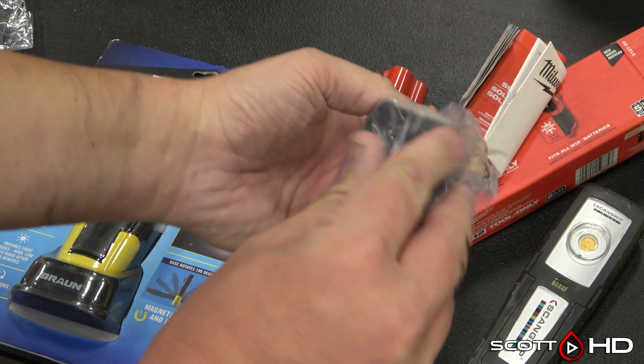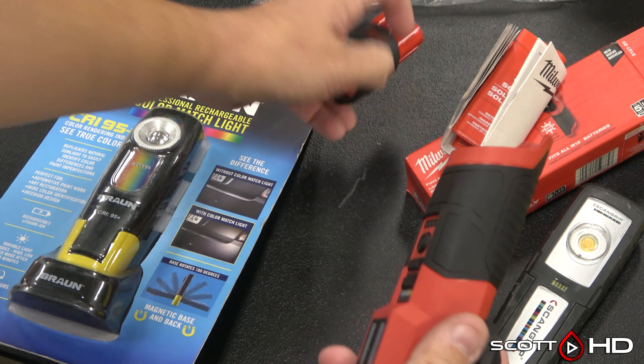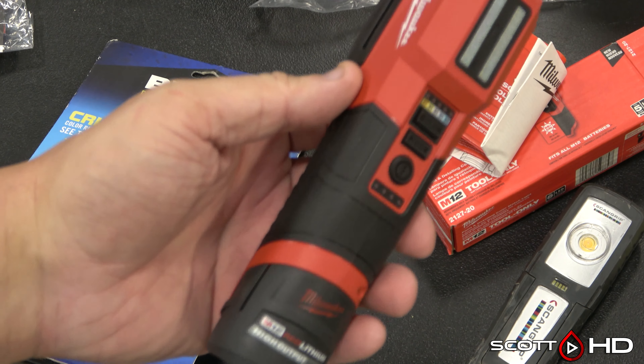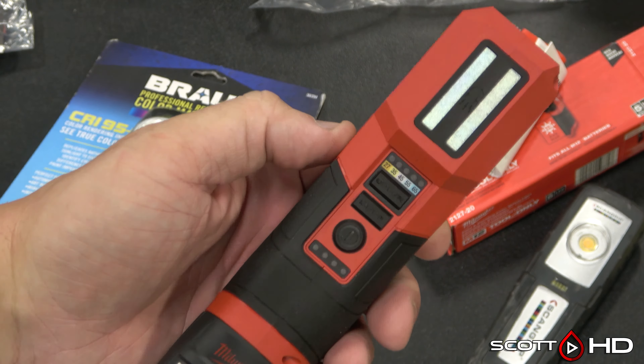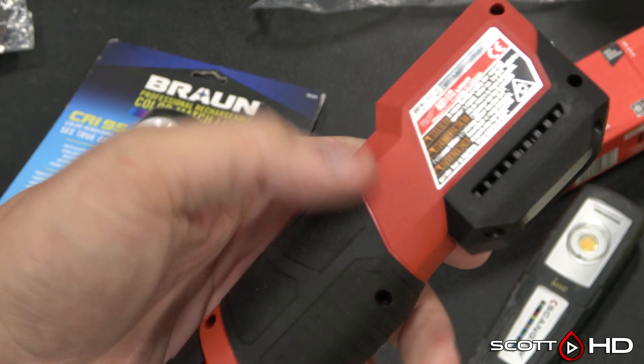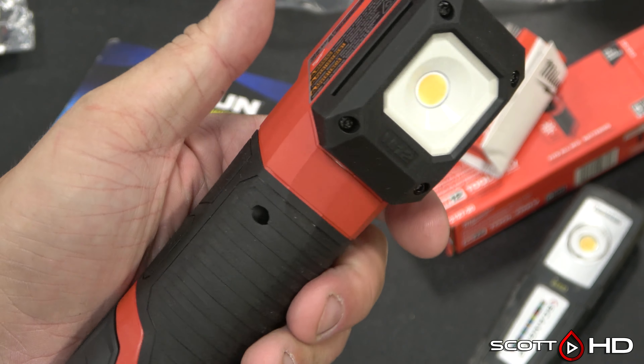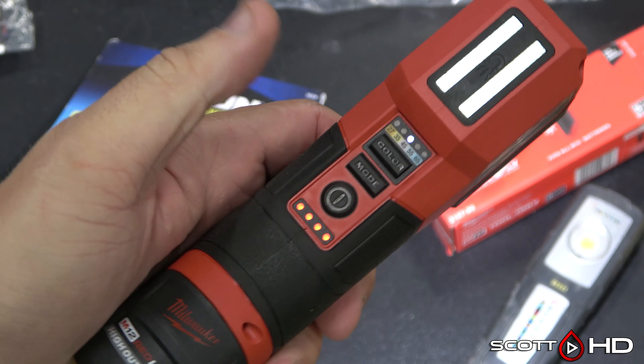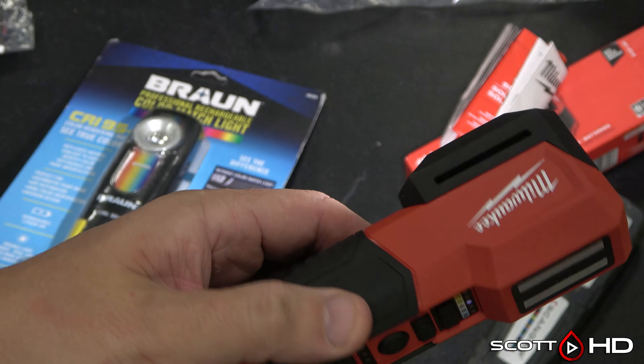The Milwaukee feels pretty substantial, very solid. It has different batteries you can run with it. Run time is never really an issue with any of these because you don't use them constantly. It offers different brightnesses and different color temperatures. As used in our example, we're probably going to need more of the warmer temperature.